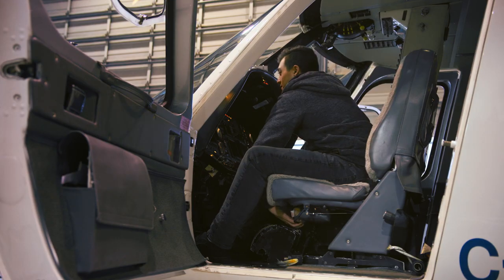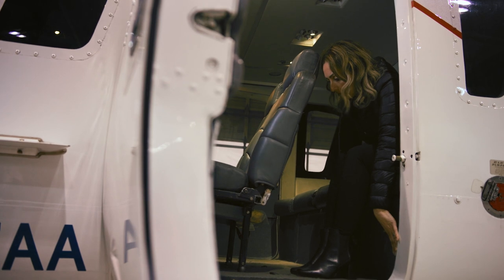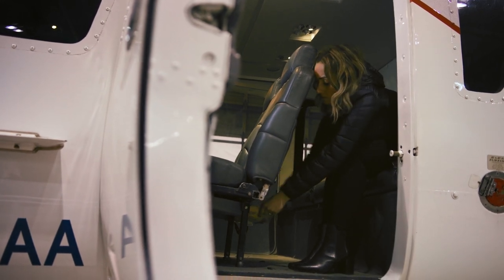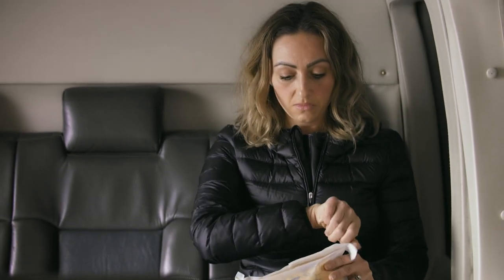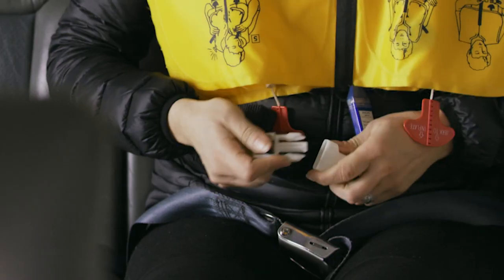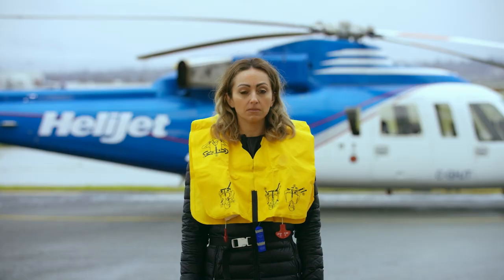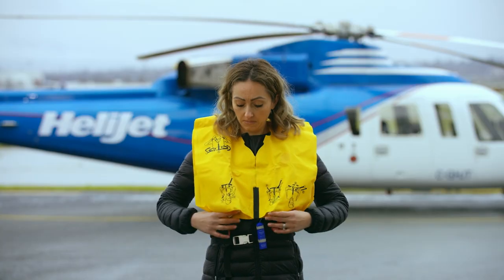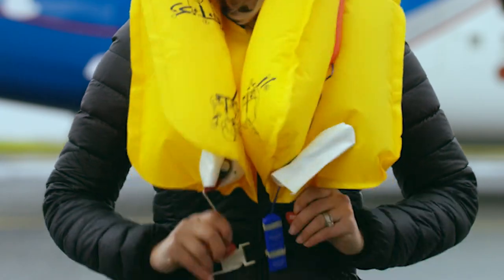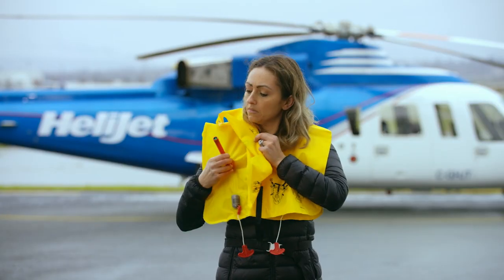Life vests are located in a pouch underneath your seat, unless you're sitting in the very last row, in which case your life vest is under the seat in front of you. If you need to use it, just remove it from the plastic covering and slip it over your head. Then attach the clip to the buckle in front and pull the strap to tighten it around your waist. Only after you have left the aircraft, pull down on the red tabs to inflate your life vest. If it does not inflate immediately, simply blow into the red tubes.